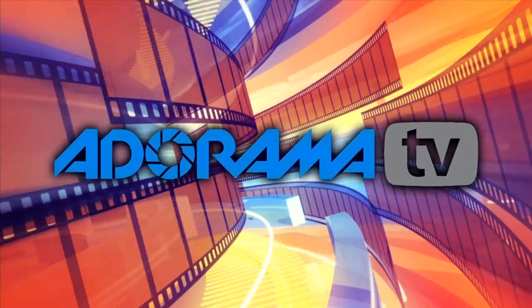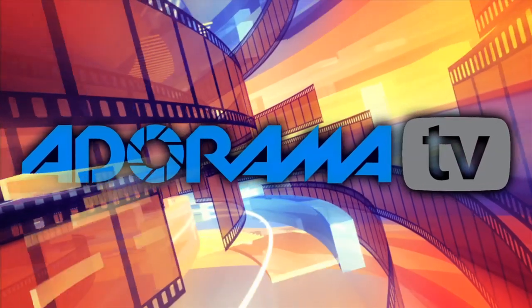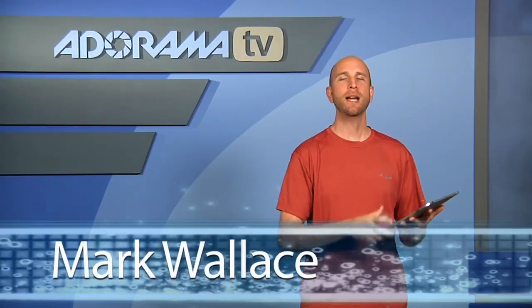You're watching AdoramaTV. Welcome to another episode of AdoramaTV iPad App Reviews.